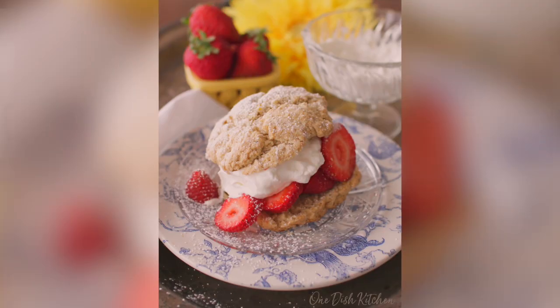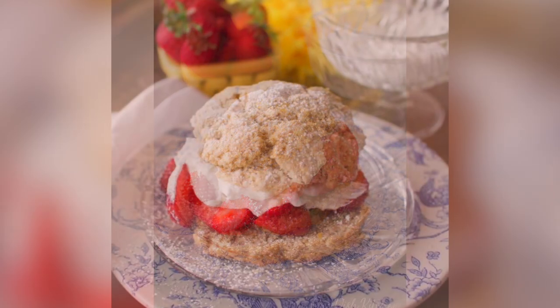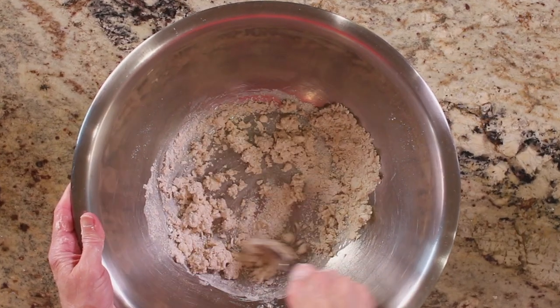Hi, I'm Joanie from OneDishKitchen.com, your number one source for single serving recipes. This strawberry shortcake recipe is the perfect size to satisfy a sweet tooth — one homemade buttery shortcake biscuit sliced in half and filled with sweet sliced strawberries and fresh whipped cream, ready in minutes. So let me show you how we make it.